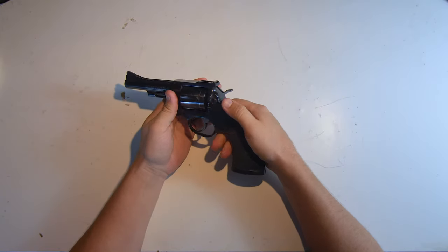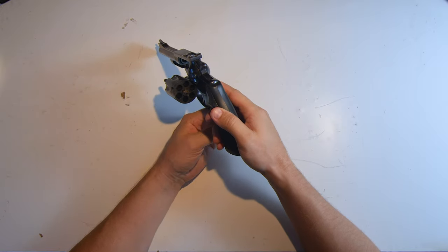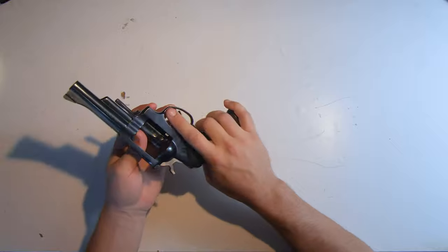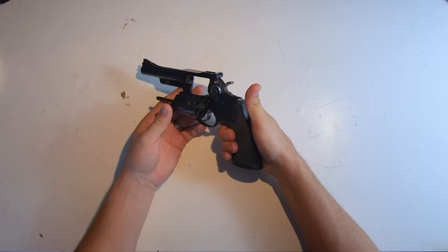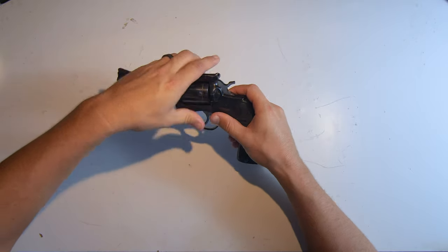Now if you don't know how to clear a revolver: drop your cylinder, look in your cylinder — are there bullets in it? Nope. Okay, you're clear, you're done. All good. So like I said, this has not actually gotten a cleaning yet so I'm curious how dirty it's going to be.